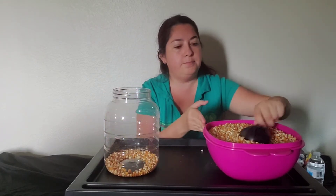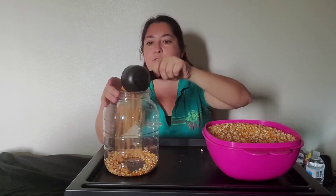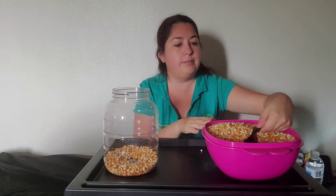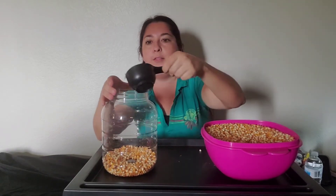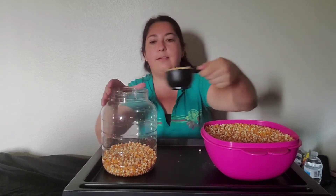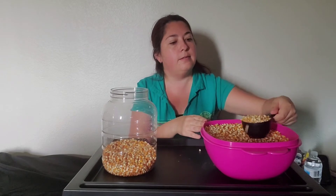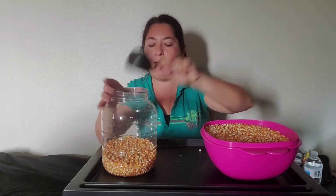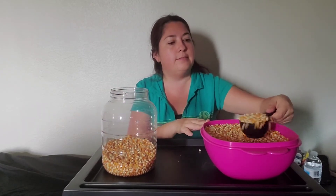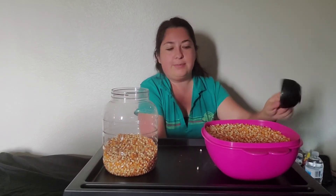You're going to scoop and pour. One, two, three, four, five, six. That's okay, I'm spilling a little bit but that is okay.